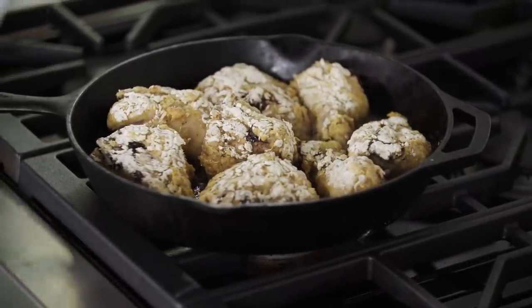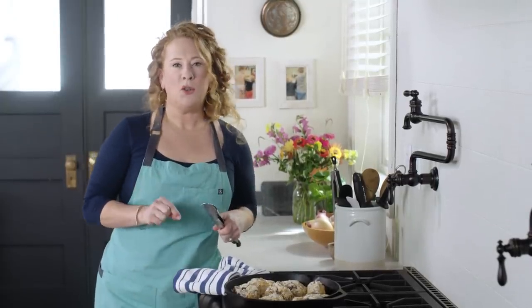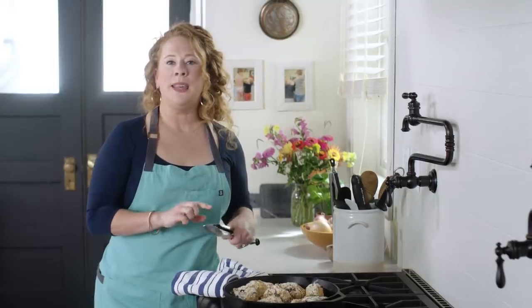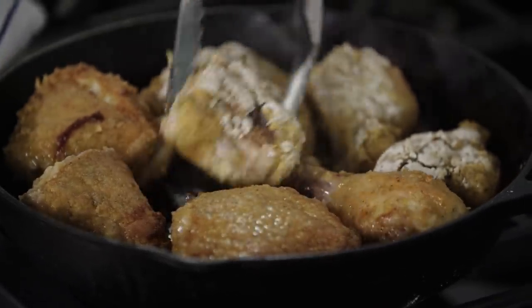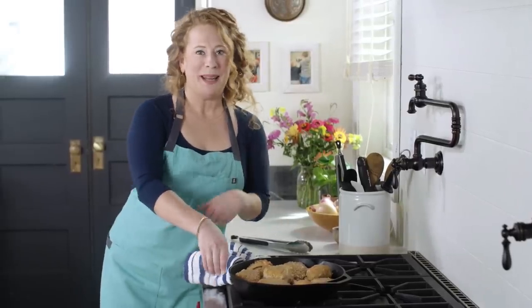Now I'm going to flip the chicken and put it back into the oven and bake for an additional 15 minutes, until the breasts register 160 degrees and the legs and thighs register 175 degrees. Look at that browning — that looks so delicious. Putting it back in the oven for 15 minutes.